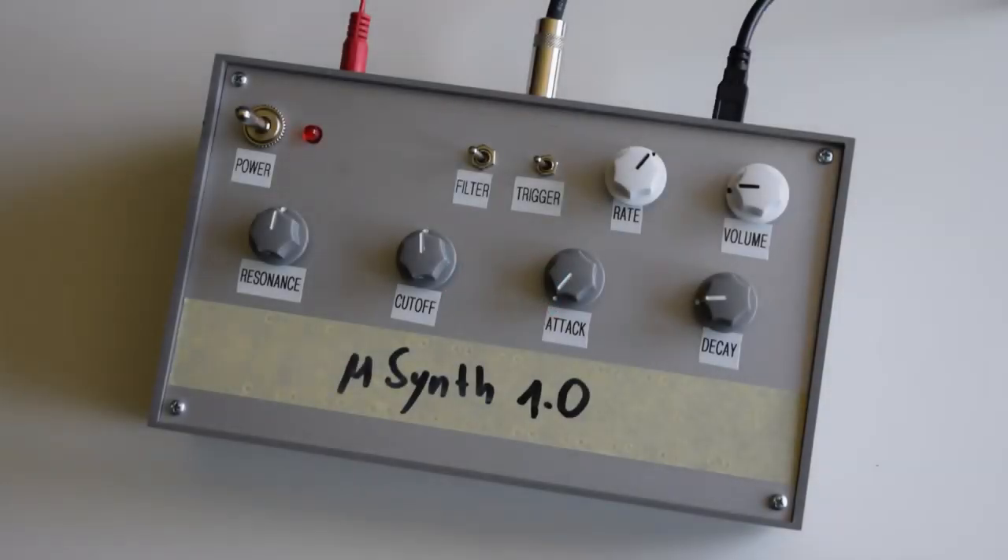I haven't worked on polyphony yet, but I finally finished building the voltage-controlled filter that complements the synthesizer and mounted everything into the case.